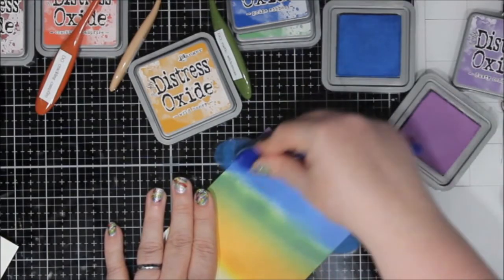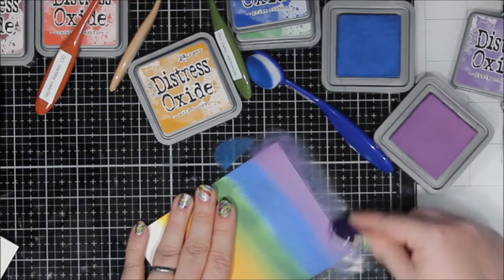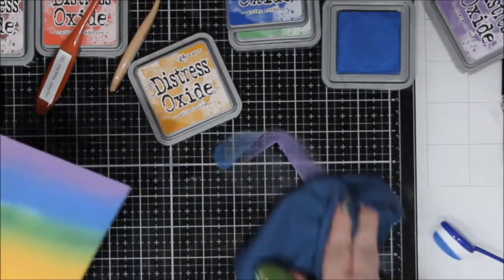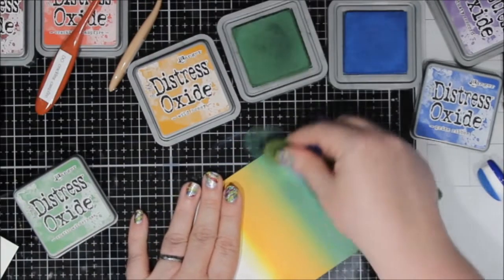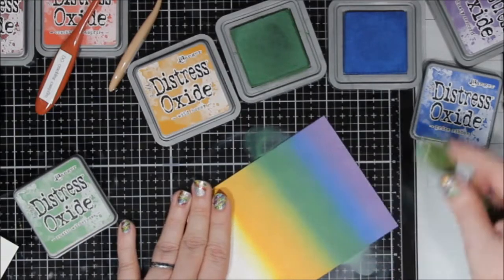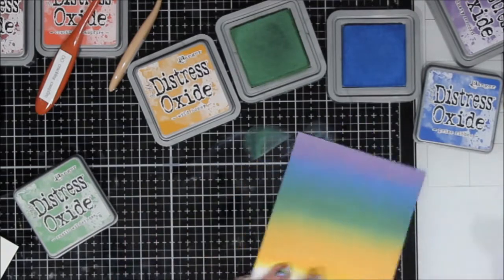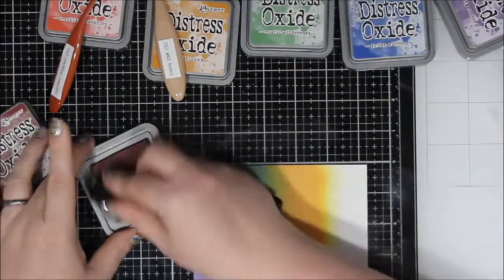I put the green — the Rustic Wilderness — down, and then I added the Dusty Concord. Then I'm going to go in between with that Prize Ribbon so I don't blend off too far and lose my purple, and so I don't overtake my green. There was a space between where I put the blue and the purple and between the blue and the green. I'm going back in with the Rustic Wilderness and blending that so I don't lose that strip of green. I'm trying to blend these until the blue and the purple become an additional color between them, and the green and the yellow become an additional color between them — not just a color up against another and then you stop.